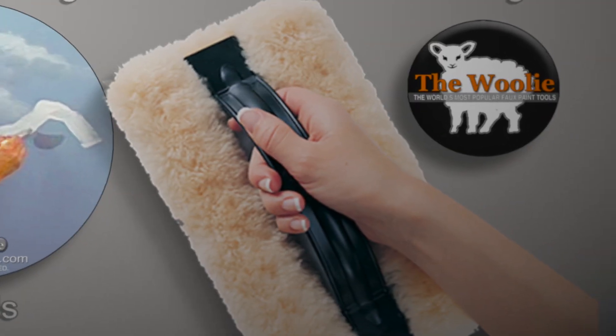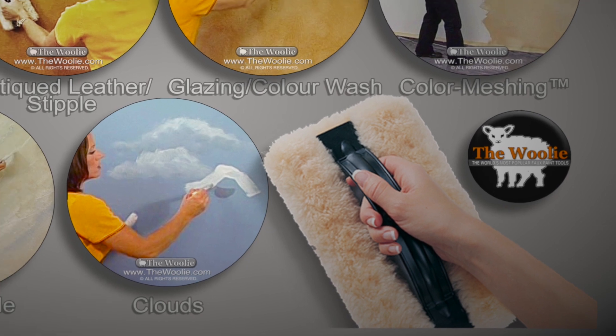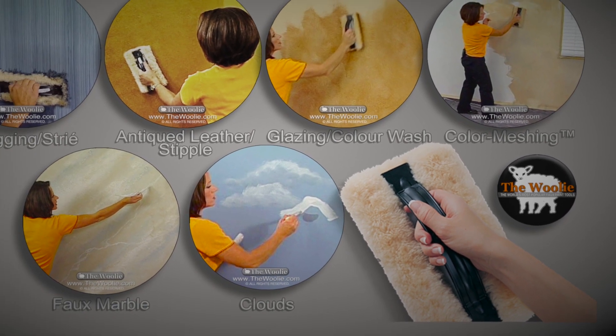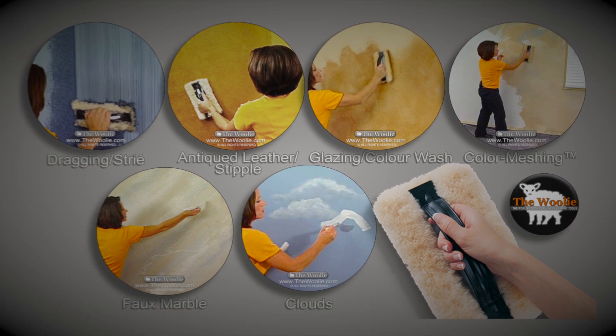The looks that you can create with this tool are really quite varied depending upon your personal preference. Probably the most popular is the old world European stucco look. You could create a very textured look such as granite or marble with these tools. It's really fun because you can also create different patterns like diamonds and stripes. And the video shows you how to do all of this.